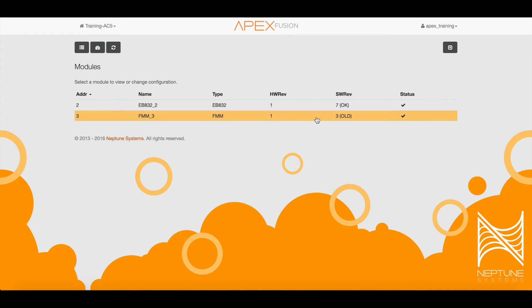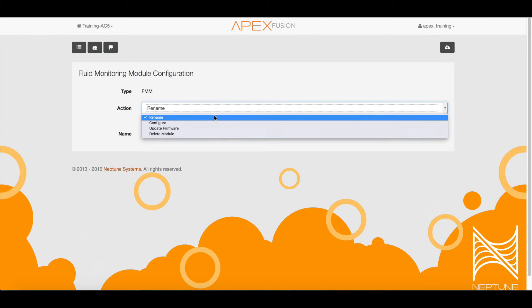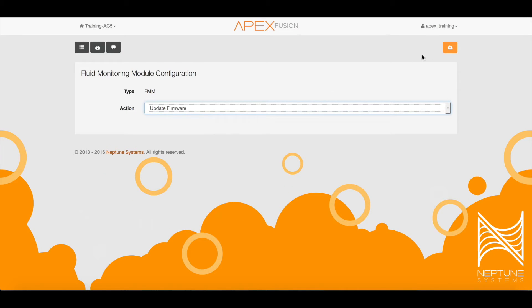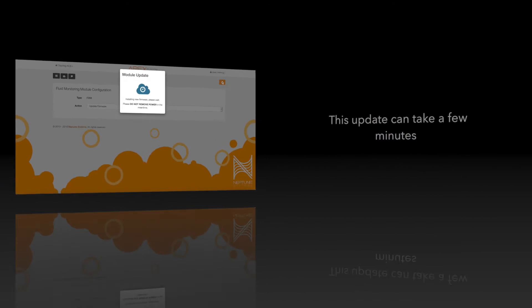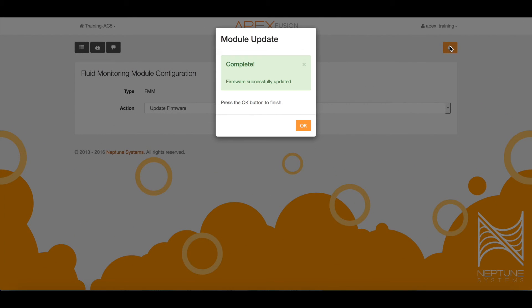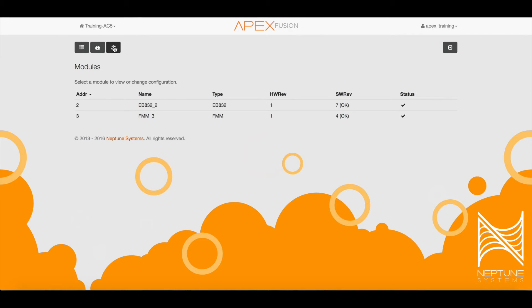If the FMM shows "old," then update that module by selecting it and in the action menu choose "Update Firmware." Next, click the orange save icon. Now you'll see the update in process. Once this is done, click OK. Now choose the module icon one more time to make sure the FMM module shows "OK" instead of "old."